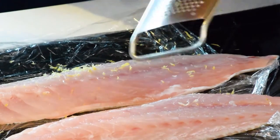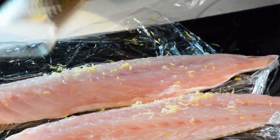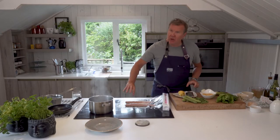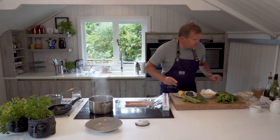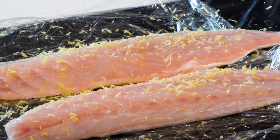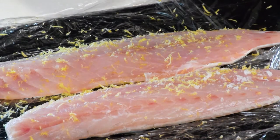I'm grating some lemon zest onto the sea bass fillet, getting a good covering of lemon. Then I've got some sea salt, and I'm going to give it a good sprinkle of sea salt on either fillet.